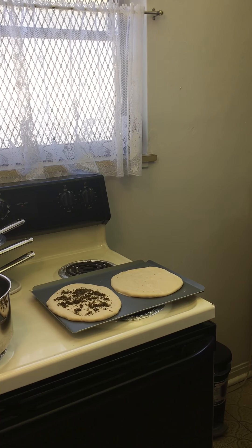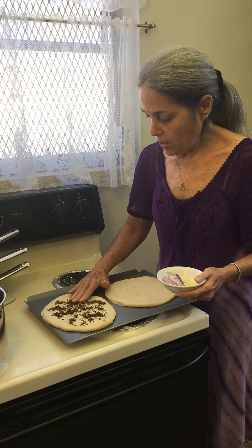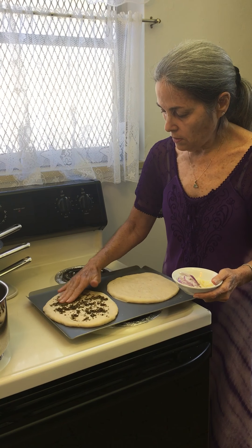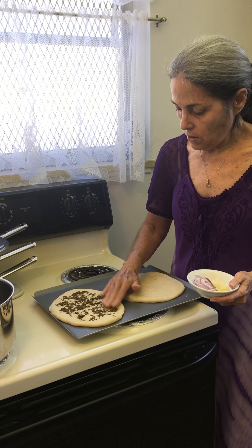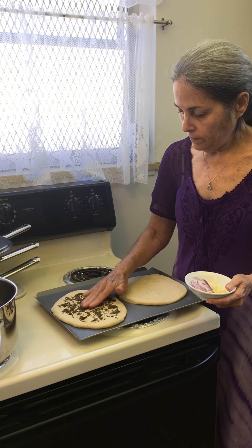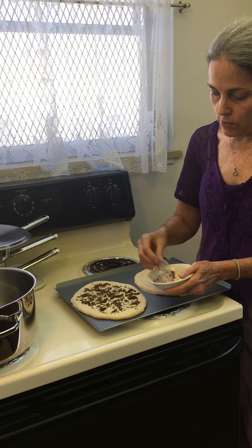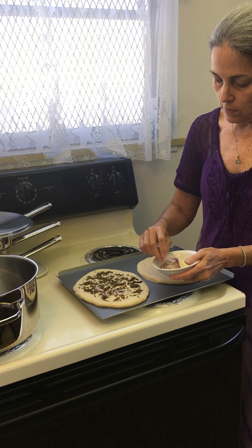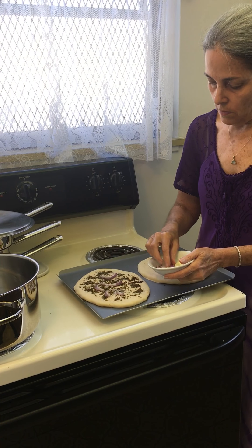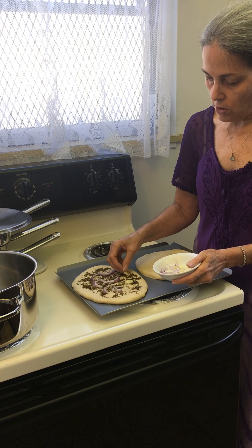It smells really good. Let me flatten this down a little bit so that it gets cooked inside the dough. I'm going to add some fresh red onions and then some fresh garlic.